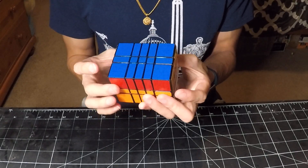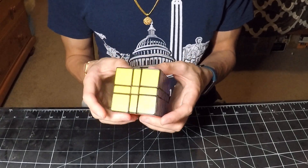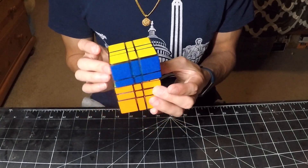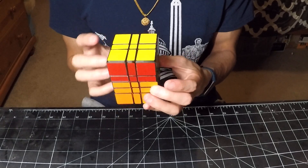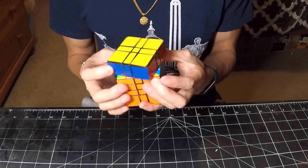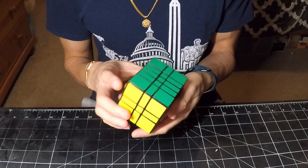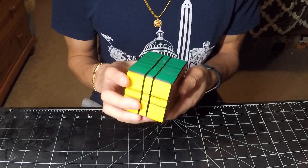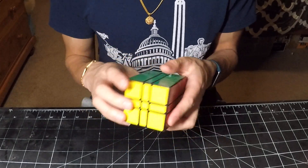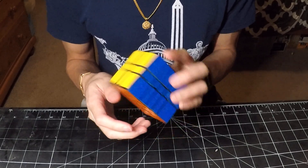The magnets on a YJG are more prominent on the inner layers than the outer layers. So in particular, the inner layers click into place quite strongly as compared to the outer layers. But regardless, the magnets do provide a very good experience and good flow when turning through algorithms.